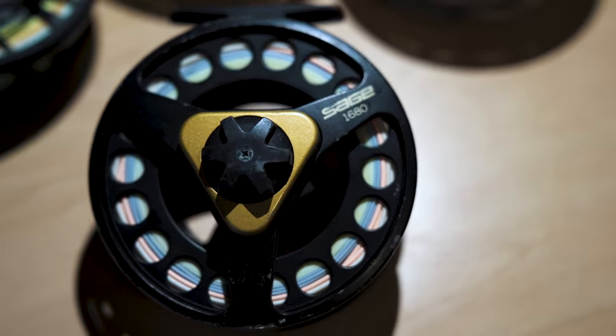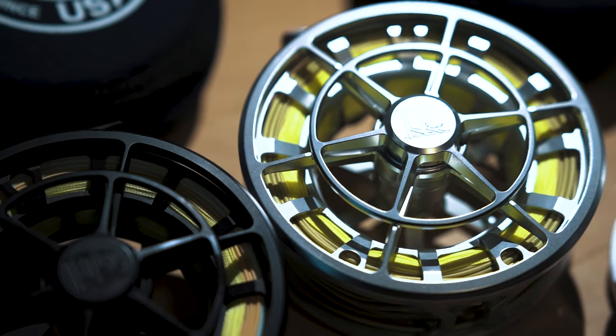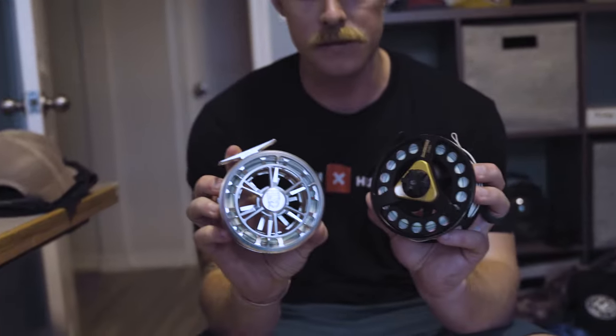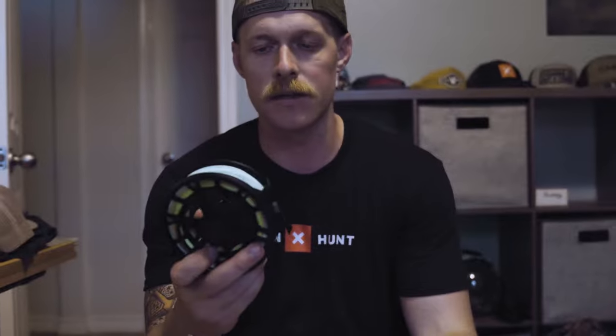For my nine weight, I've got a Sage 1680. It's one of the older ones, but I don't know how long I've had it and it works really well — it's never let me down. For my seven weight and ten weight, I've got Ross Evolution Salt. One of the things I really like about the Evolution is the drag adjustment — I can palm it and adjust it really quickly. Both of these reels have bonefish taper lines, about a 45-foot head, which gives a lot of weight up forward and allows the line to land a little gentler on the water.